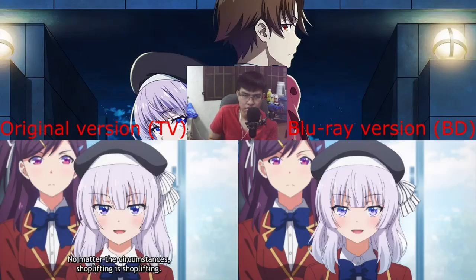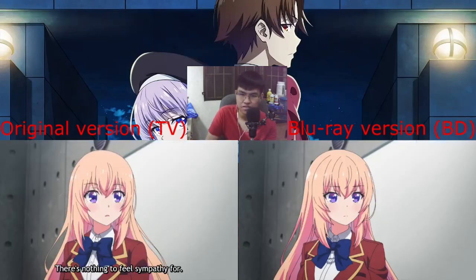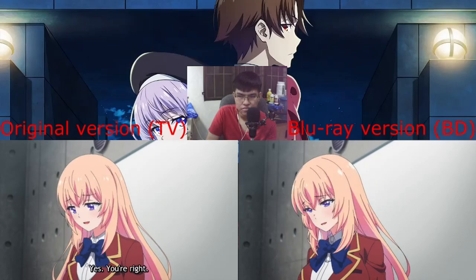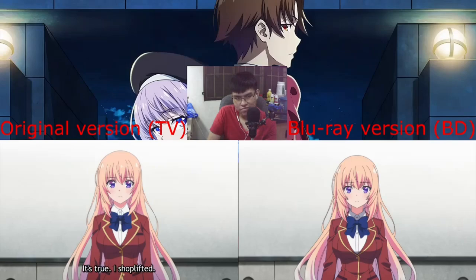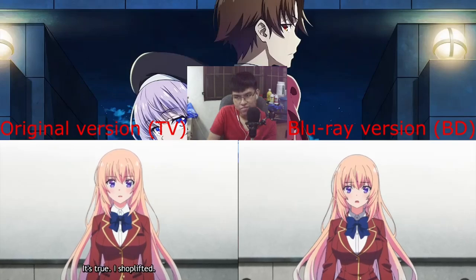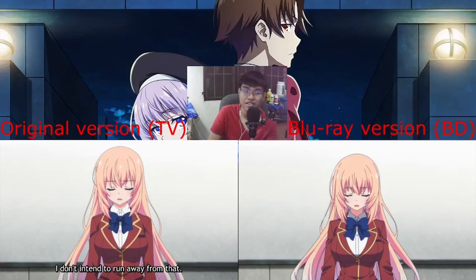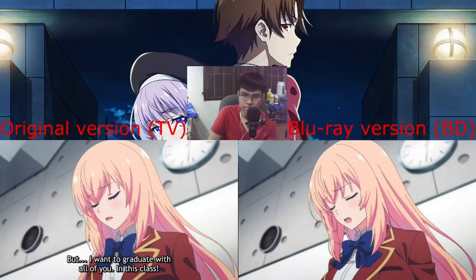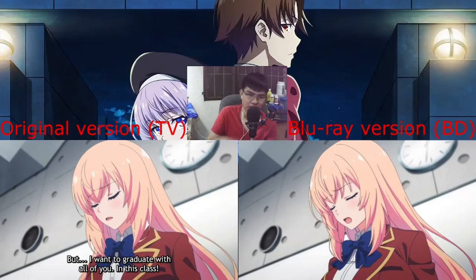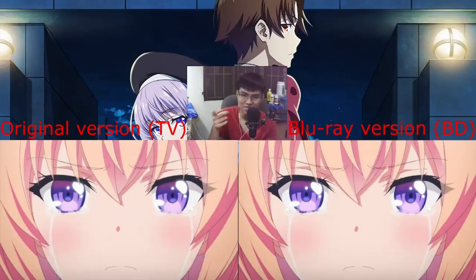Did they improve that? Oh yeah, they improved it. They changed it — yeah, they did. And even the hair. Oh yeah, they changed it and improved the hair too.